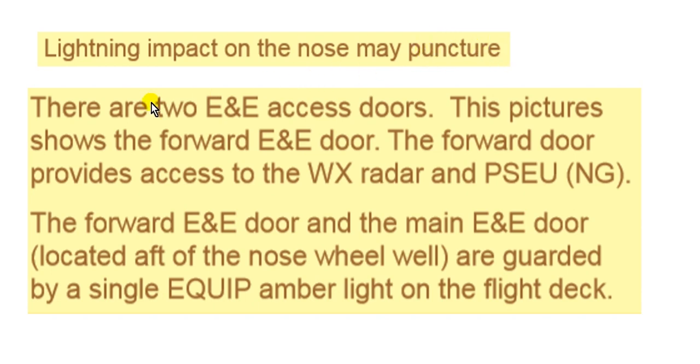There are two E&E access doors — electrical and electronics equipment access doors. The picture shows the forward E&E door. The forward E&E door provides access to the rudder and PSEU. On the New Generation, both the forward and the main E&E are located aft of the nose wheel well.